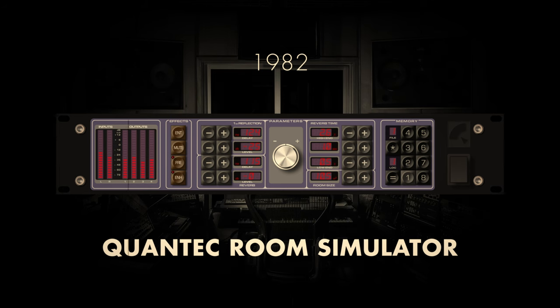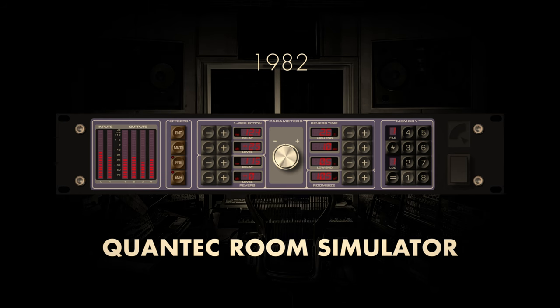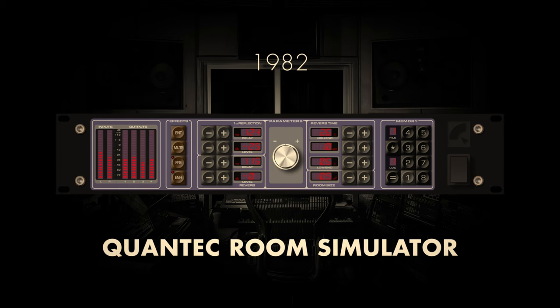Utilising advanced algorithms, the Quantec Room Simulator allowed audio engineers to emulate the acoustics of different spaces, providing an unprecedented level of control over room characteristics. It quickly became a staple in professional studios, contributing to the sonic landscapes of countless recordings by imparting a realistic sense of space and dimension. Its release marked a pivotal moment in the ongoing quest for authentic and customizable reverberation in the ever-evolving field of audio production.